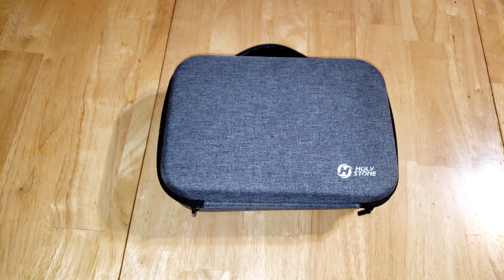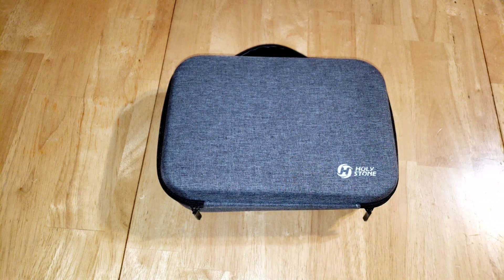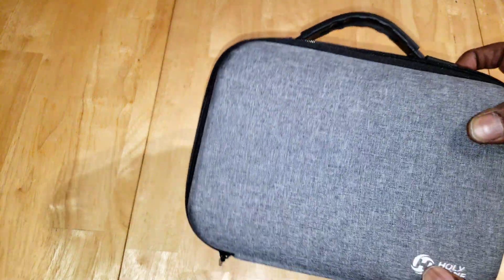What's going on guys, and welcome back to another Urban Legend RC video. On this video we're gonna take a look at Holy Stone's latest and greatest rendition of their mini drone. This thing is absolutely awesome.